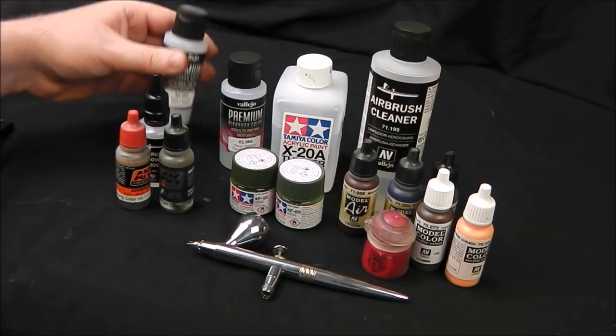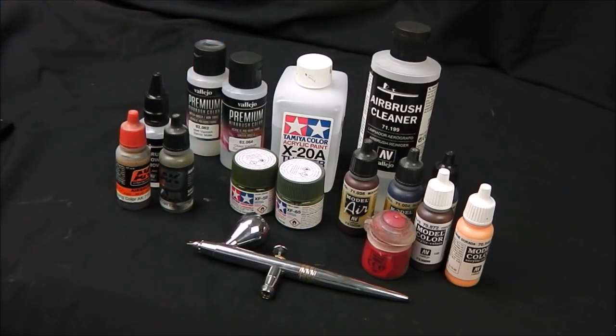So these are the basic things I use in my airbrush setup, guys. I know it's not a proper in-depth video, but I hope it might be useful to you.